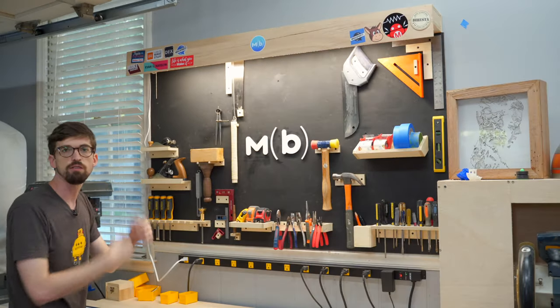Welcome back to the Make or Break Shop. This week we're working on this tool wall. I've been in the shop for a little while but haven't had a really good place to put all my tools — just stuffed underneath the shelf. I decided I wanted to get them up on the wall, both for a cooler backdrop and so I can see everything at a glance and grab tools quickly.